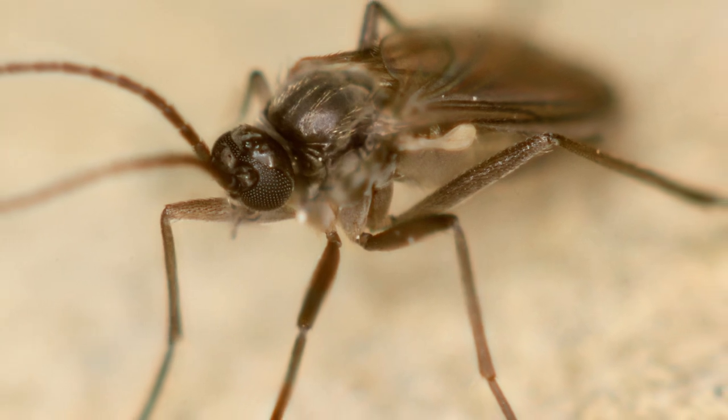On top of that, mold and algae tend to attract another sign that you're overwatering: fungus gnats. Fungus gnats are really interesting because the adult gnats are incredibly annoying.